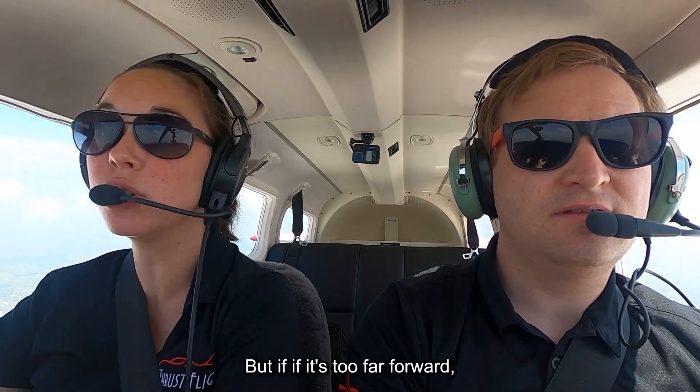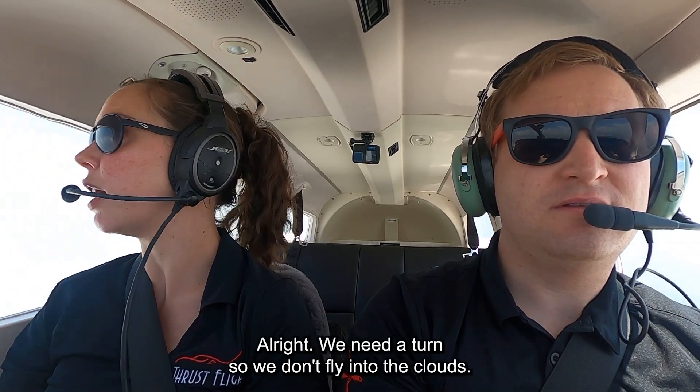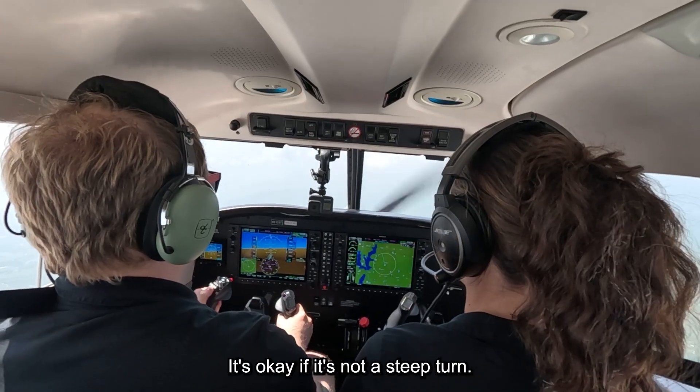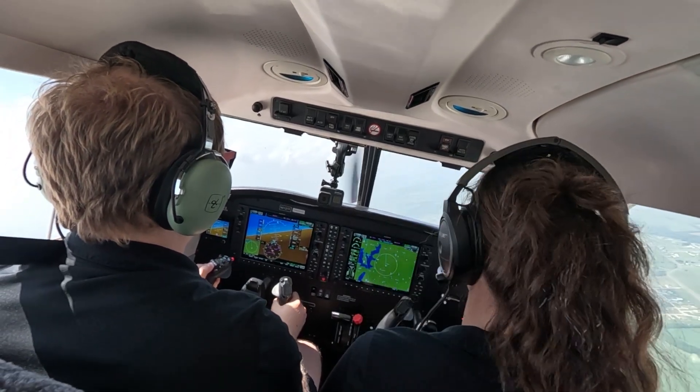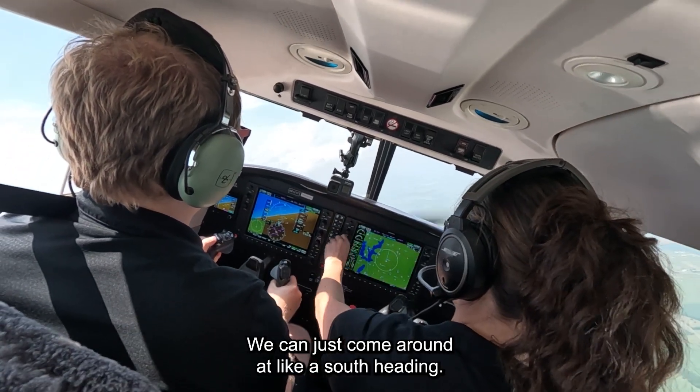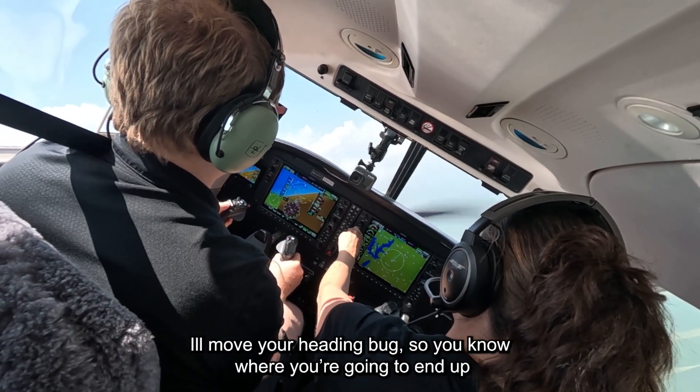You see it's taking the nose down — that's okay, that's the direction we wanted to go. But if it's too far forward, just give it a little bit of back trim and we'll be okay. Alright, we need to turn so we don't fly into the clouds — it's okay, it's not a steep turn. Yeah, we can just come around to like a south heading. I'll move your heading back so you know where you're going to end up.